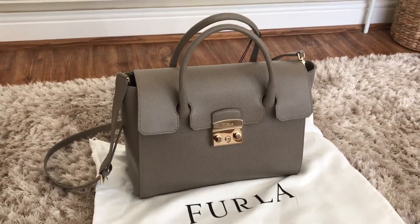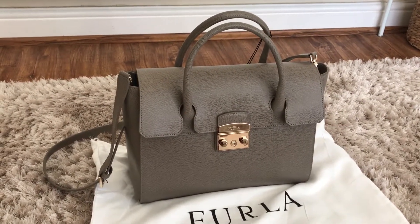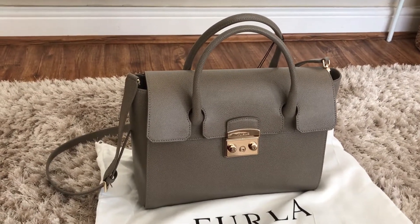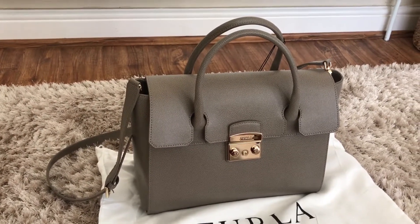This is my Furla Metropolis. I believe it's a satchel bag in the medium size. I was after a work bag which was fairly structured with top handles but also the option of a crossbody strap, and this bag ticks all those boxes.